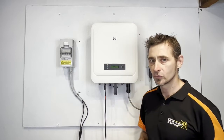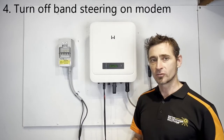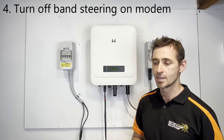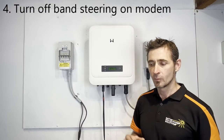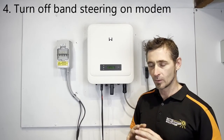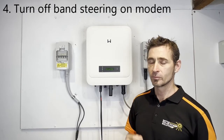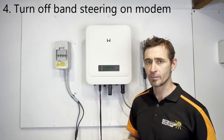One last thing which the inverters don't like is a thing called band steering, which might be turned on on your modem. These inverters will only connect to a 2.4 GHz network — they will not connect to a 5 GHz Wi-Fi network. A lot of the newer modems have band steering turned on, which combines the 2.4 and 5 GHz networks into one network, and if that is turned on the inverters won't connect. You can go into the settings on your modem to turn band steering off. I do have another short video on how to do that on a Telstra modem that might be helpful for you.